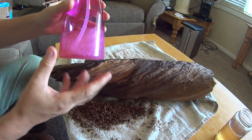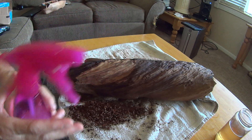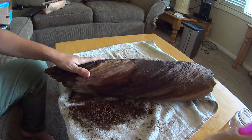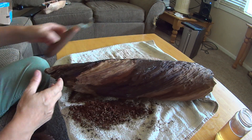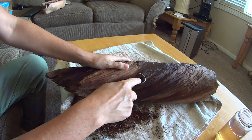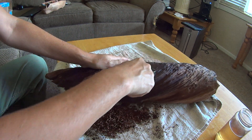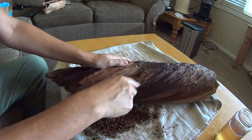So what you do is use some Murphy's Oil Soap, mix it with some water, get a sprayer, and just spray. Let that soak into the wood for a second — it goes in pretty quick. And it really just peels off fairly easy.